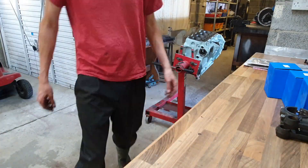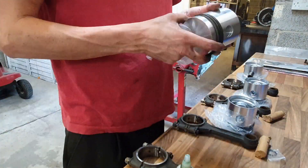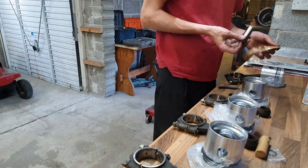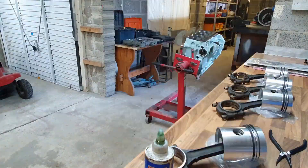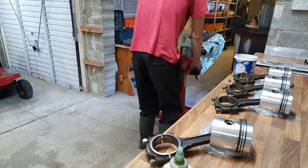Next up is pistons and con rods. I get them all out — the rings are already on from when I gapped the rings and checked the piston fit. Next is to put the pins in, which was nice and easy; they just press in by hand because there are circlips to hold them in place. I think that's called a fully floating pin arrangement.